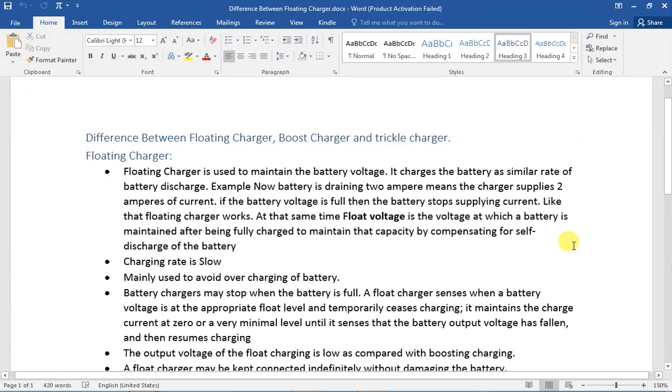Hi friends, so now we will talk about this video. Our friend has commented on floating charges, boost charges, and trickle charges. They said different — they mentioned floating, boost, and trickle charges. So let's talk about this.